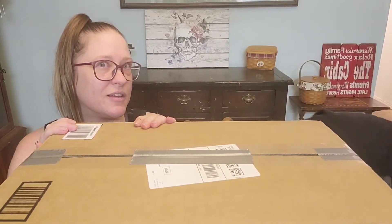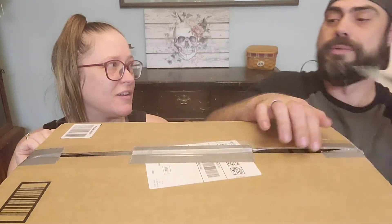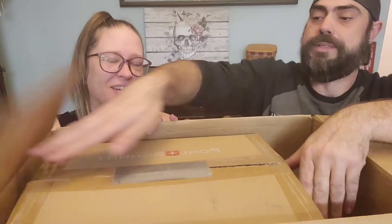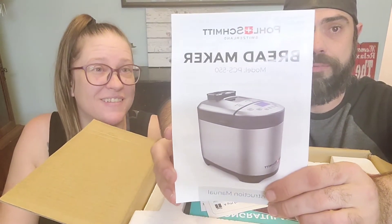So if some of you don't remember or didn't watch the last live, we did talk about how we wanted to get into cooking a little bit more. In particular, I had mentioned that we wanted to get into making bread. And so we got, very unexpectedly, a bread maker for our kitchen.